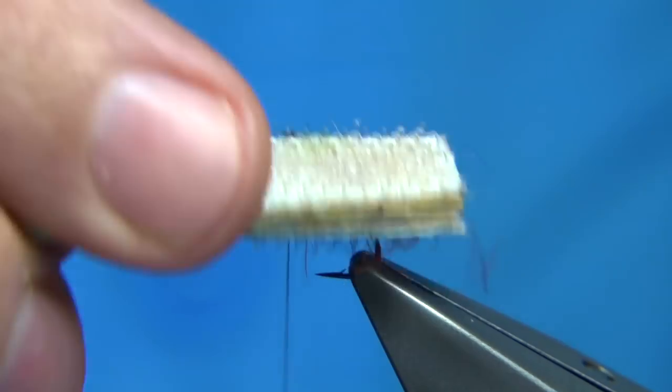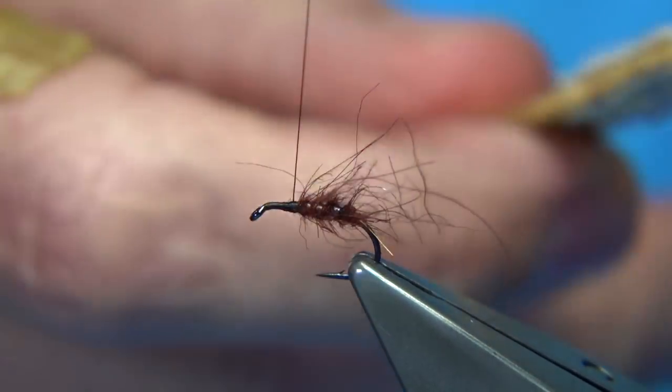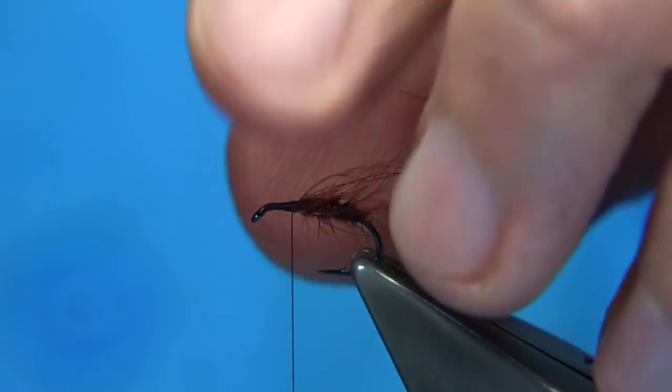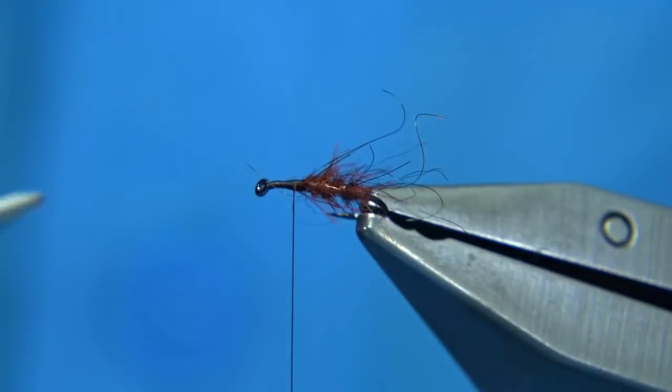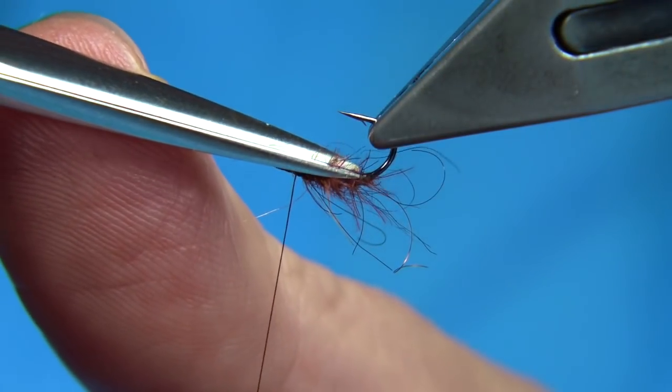Then what I'm going to do is bring out some of that loose dubbing - just make sure your thread's out of the way. I'm just using a piece of velcro and a lollipop stick. Any fibres that are a bit long you can trim away. If you want it a bit flatter underneath, just turn it upside down and trim.